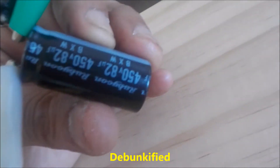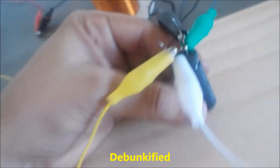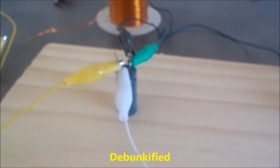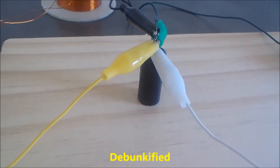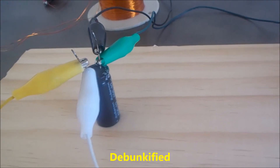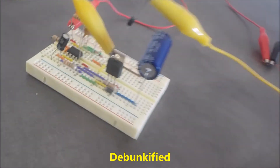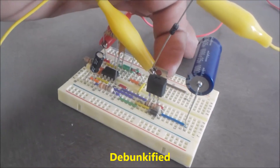This is a 450-volt, 82-microfarad capacitor. Now, Nikola Tesla, in his very first systems, all it was was a discharging capacitor — he would charge it up with a dynamo or some voltage source and discharge it into his coils using a spark gap. But instead of using a spark gap, I'm using a 400-volt MOSFET.